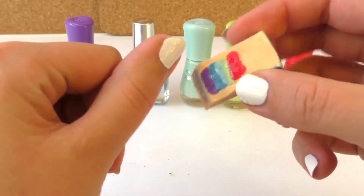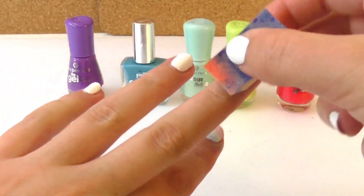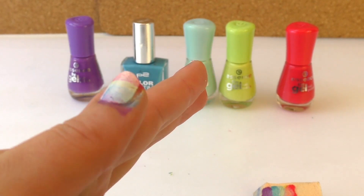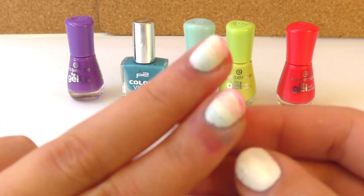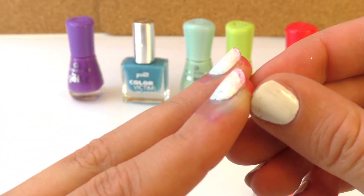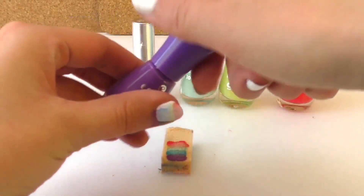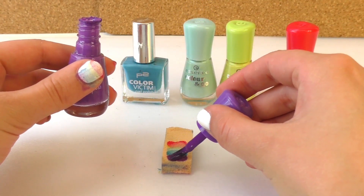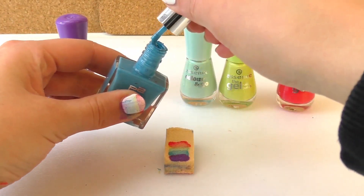After we're done we're going to press it against our fingernails. And this is how it turns out. The color ran all over my finger but that's okay, we can clean it. I'm concerned because the second and third nail look really faint — the color doesn't look as bright — so we have to do them again. So I'm going to do it faster, just put the nail polish on and press the sponge to my finger faster. We don't want the nail polish to dry before it reaches our fingernails.